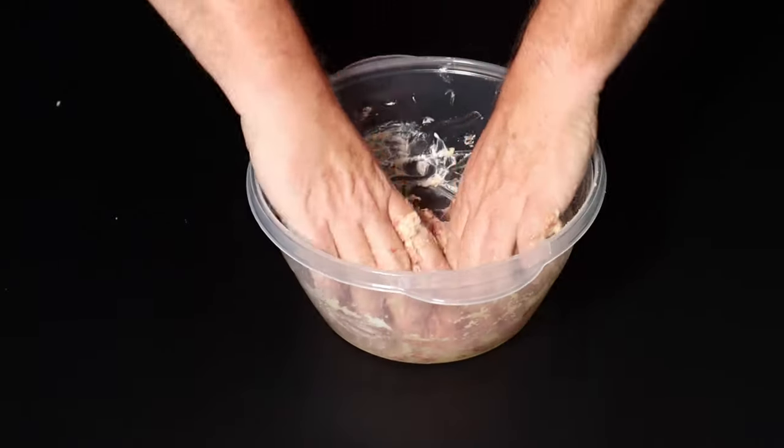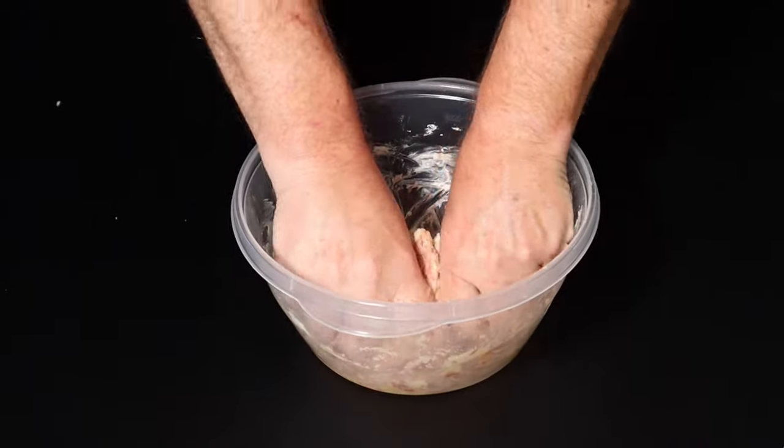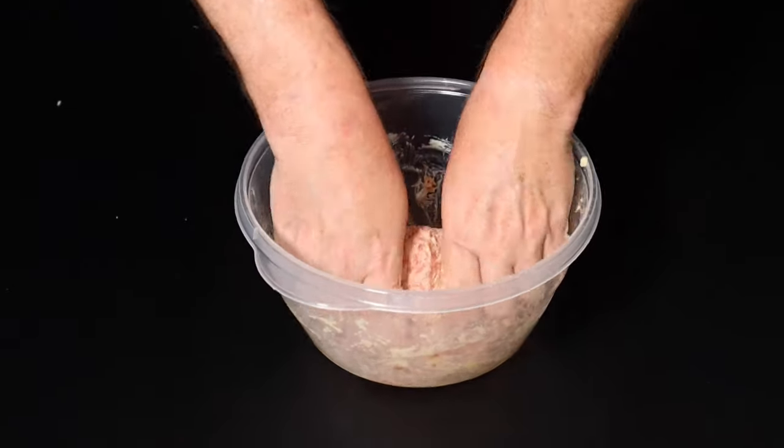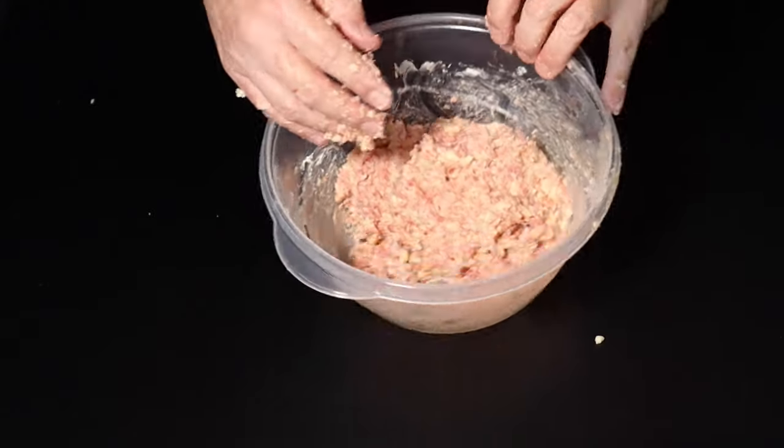Now let's just mix it all up real good, and then we'll scoop it out into a pan and carry on. This is my blue-collar mixer — some folks have probably got a fancy one, but I got the ones that I got.